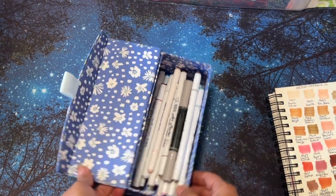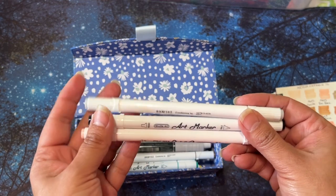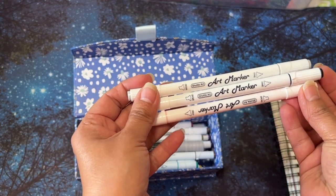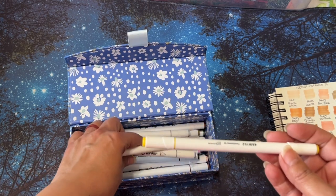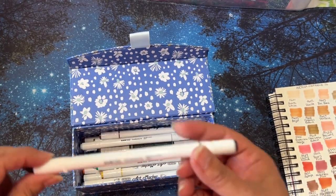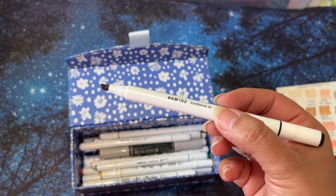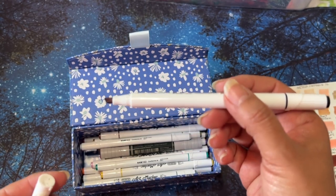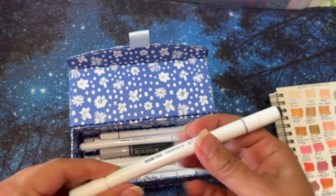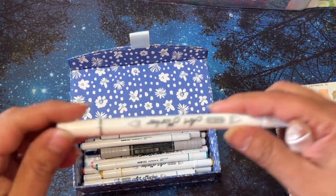I also got these Shuttle Art pens over at Doodle Robot — she was sharing that she got some Shuttle Art pens; she got the skin tone ones. Since I got the Arteza skin tone, I went ahead and purchased the ones with all different colors so I could use these in my color by number. These work perfect for that because they're smaller than my Ohuhu ones, and sometimes I just need a smaller nib. These aren't brush tip, which would be nice if they also came in brush tip. But the nib is so little — they're so cute.